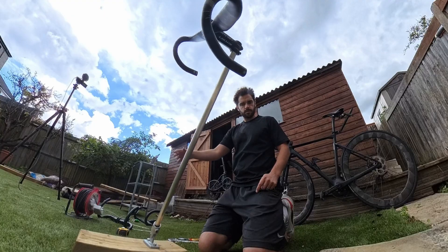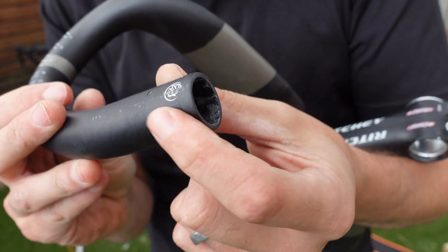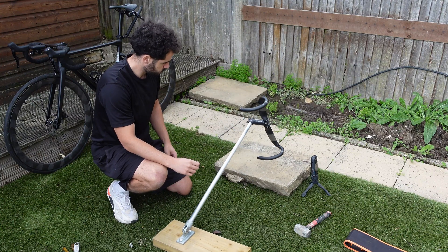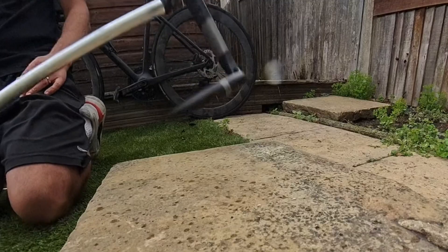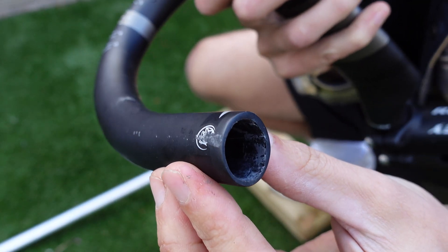I lined up the carbon bars and then let them drop. After the initial hit, the inspection showed almost nothing — a tiny little mark, but no cracks, dents, or anything that screams disaster. I decided to go with a nice round 10 drops, letting them loose one after another, each impact hitting the thick stone. After all that, the damage report was minimal: some scratches and a few minor marks, but overall these bars looked pretty solid. I'd say that's a pass for sure.